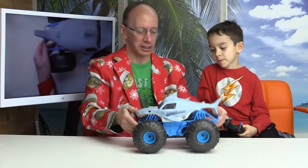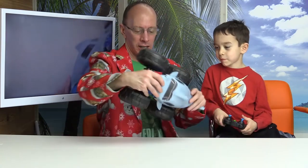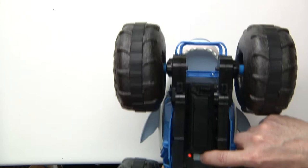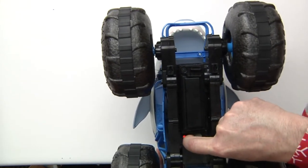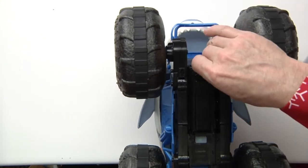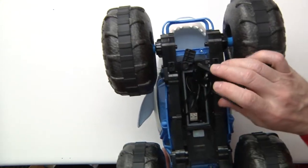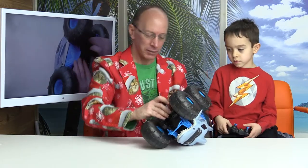Hey, welcome back to the show. Let's take a look at this — this is one tough car. On the bottom right here, this is your on and off switch. Here is how you will charge it. This is the charging cable right here. You will charge it through a USB outlet. And it charges pretty quick, doesn't it, Lucas?